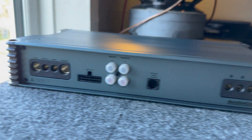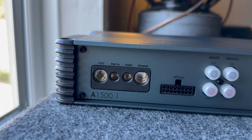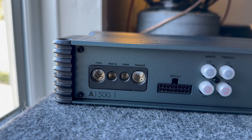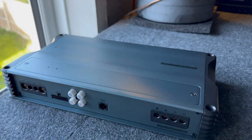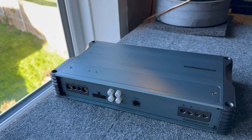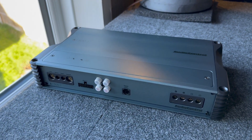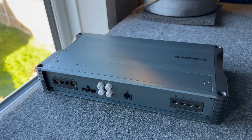Looking at the inputs, you have your 12-volt remote in, valet mode, and ground. The 12-volt connection looks to be around 4 gauge. What valet mode does is limit the amplifier's output power to 25%, giving you peace of mind if you hand your car to a friend or take it to get valeted, so they can't abuse your system and the amp won't run at maximum power that could damage your equipment.